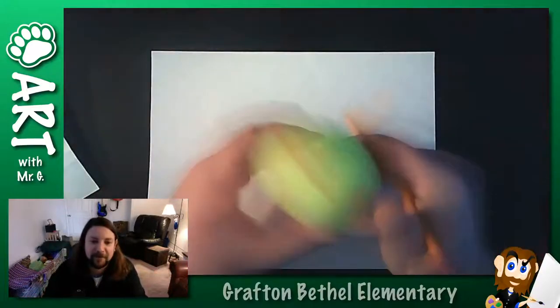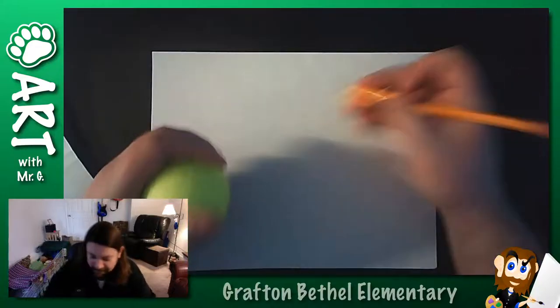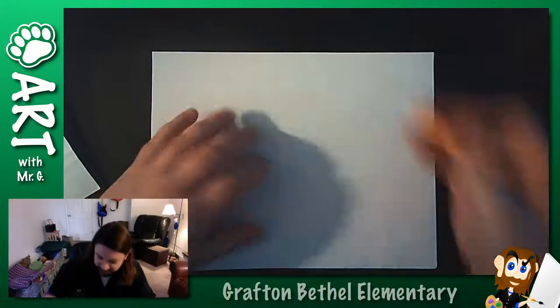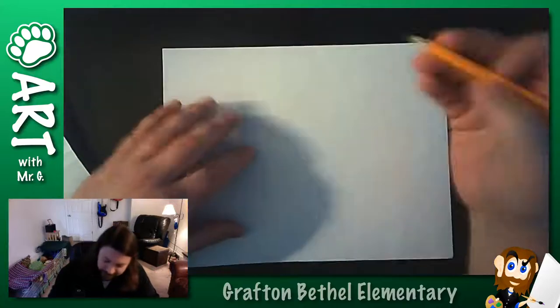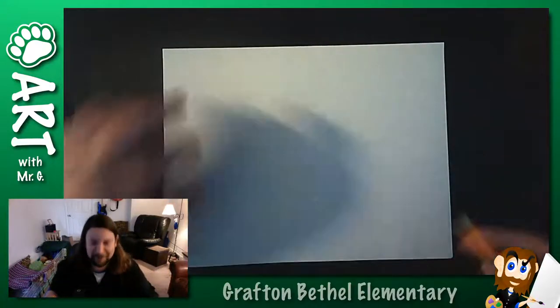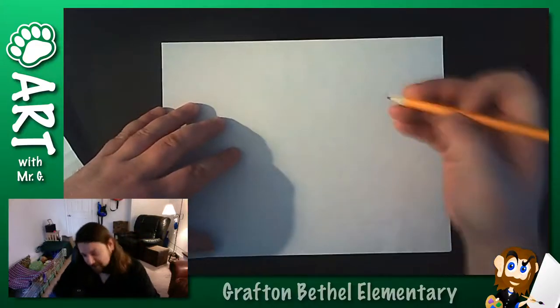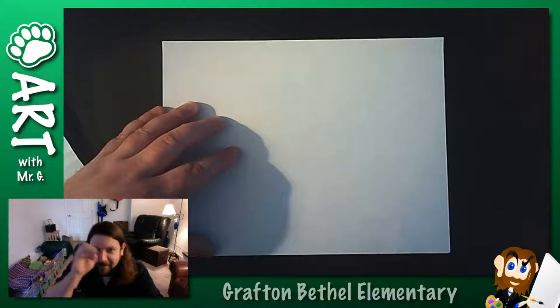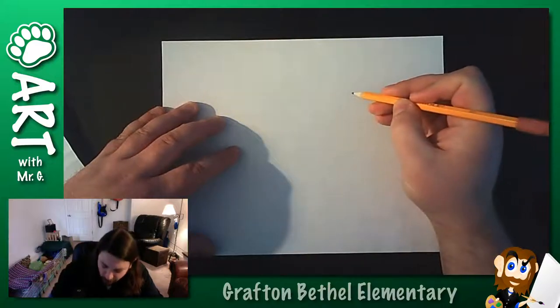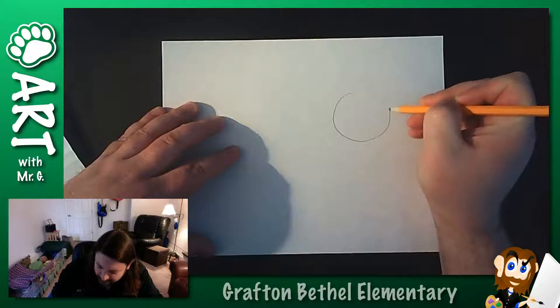Obviously if I'm trying to draw a tennis ball, a basketball, anything like that, what I've got is a sphere. And a sphere on a piece of paper is going to be drawn like a circle. So the first thing is we've got to be able to draw a circle. People go, I can't draw a circle - but this is something I hear a lot. Yes, you can draw a circle. The problem is if you try to draw a circle perfectly, like perfectly round with one line, oftentimes you're going to see every little wobble in that line.